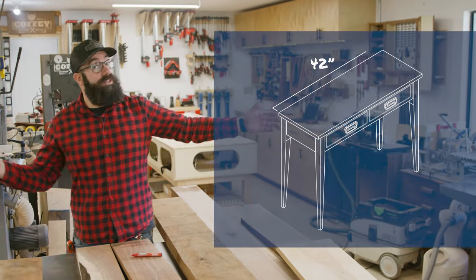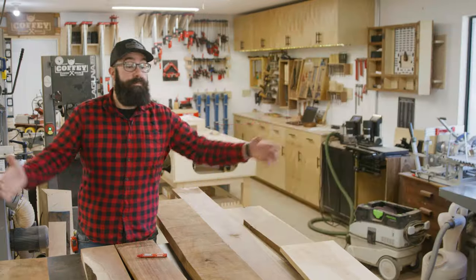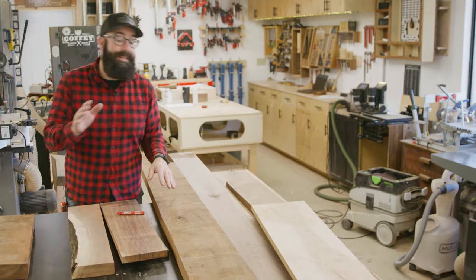Today I'm going to be building an end table and it's going to be 42 inches long, 16 inches deep, and 32 inches high. I've already brought in all my wood and marked up all the pieces, now I've got to start breaking down everything to their rough sizes. Let's go!